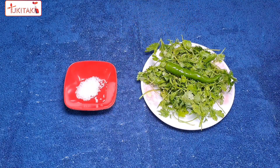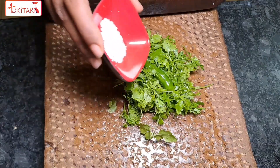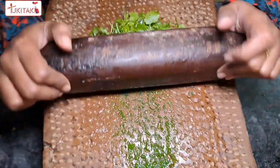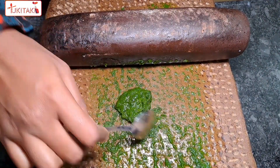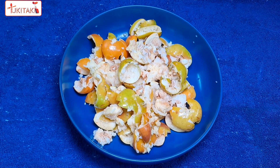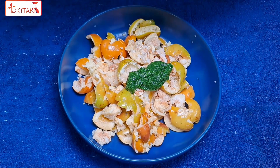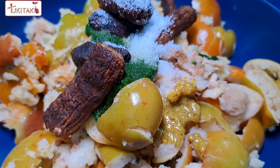ફેલે પરીશકાર કરે ધુયે નીએ છી, એબોં શેષાથે આલો નીએ છી. કાચા મોઈ જો હાલ, એબોં શતે જ થાકે. ધોનીયા પાતા ગુલો બેટે બેબોહાર કરછી, એ ધોનીયા પાતા બેટે. નીએ છી કિછોટા તેતુલ, એ ધોનીયા પાતા.